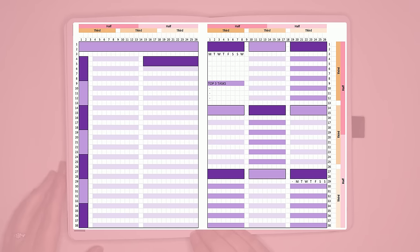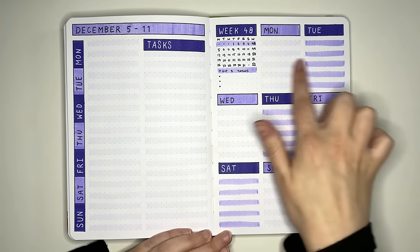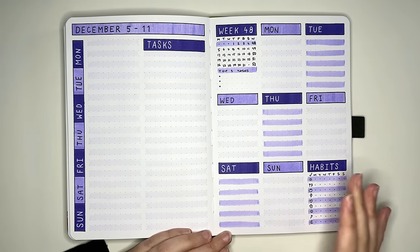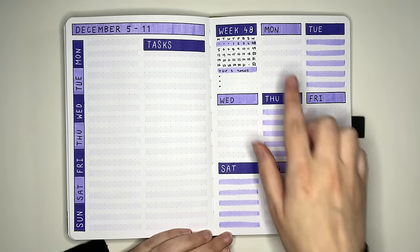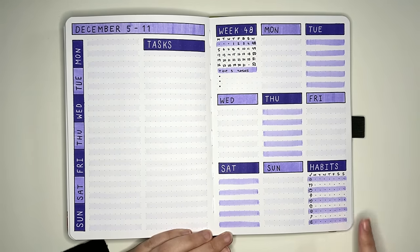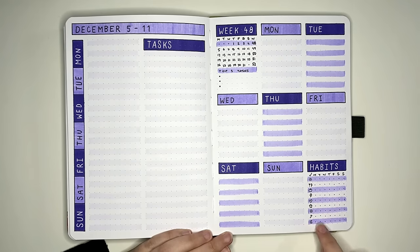These diagrams were all made in my Excel bullet journal spread planner, which is a perk I give to my patrons. The layout on the other side of the spread is a three by three — three boxes across and three boxes down, giving us nine spaces. Seven for each day of the week, one dedicated to a mini calendar and top tasks list, and the last one has a habit tracker. The space to write the habit is only one box across, so I've used icons to represent habits.